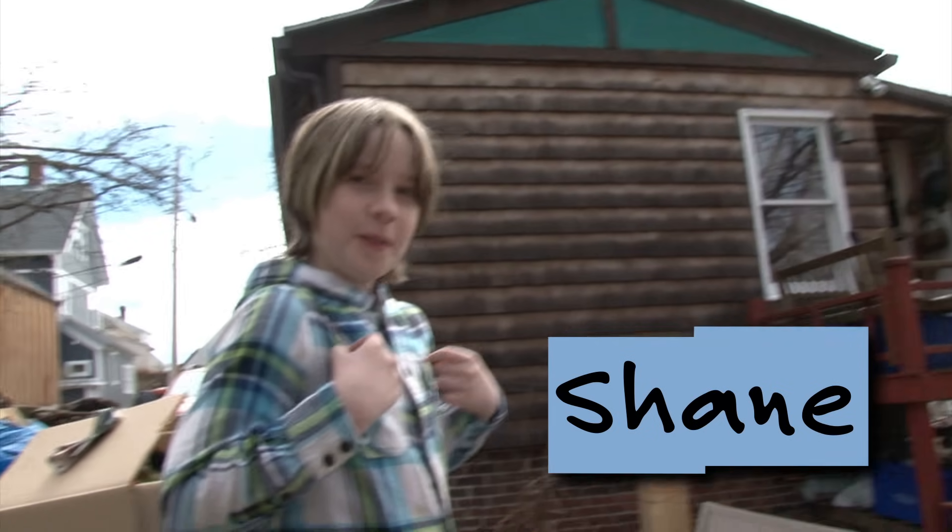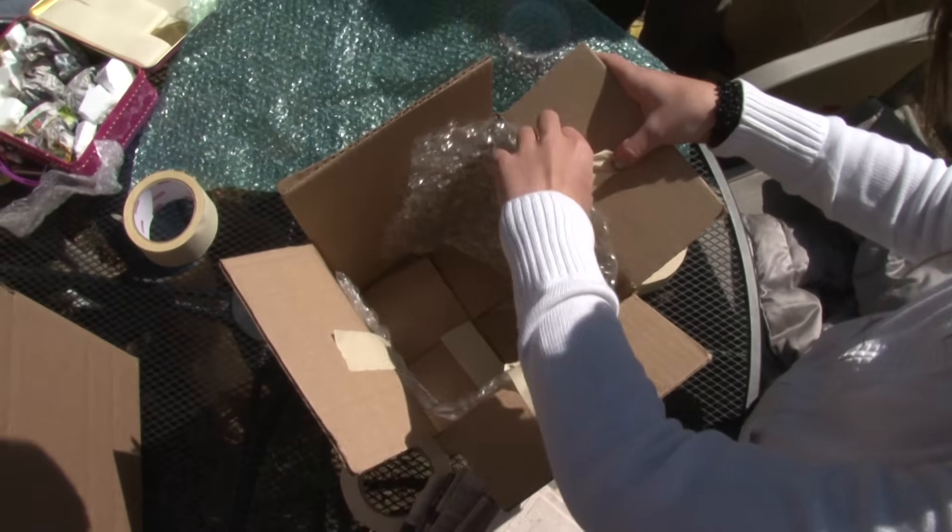I'm Daisy from Design Squad and I'm here with Ethan, Shane, and Dylan. Our goal for today is to make insulated lunch boxes to keep our popsicles cold.